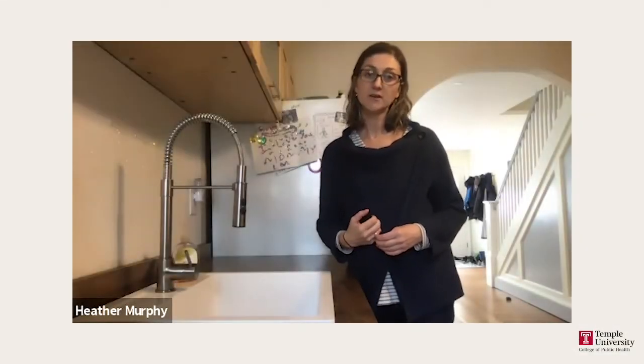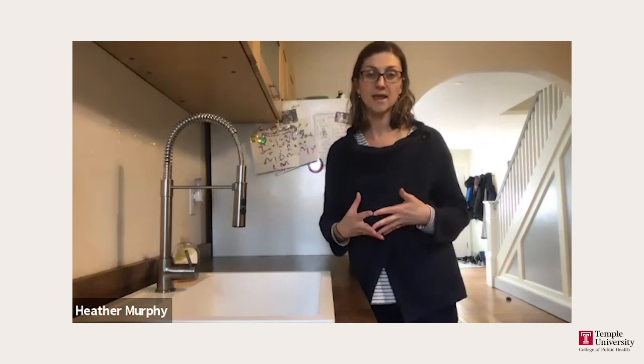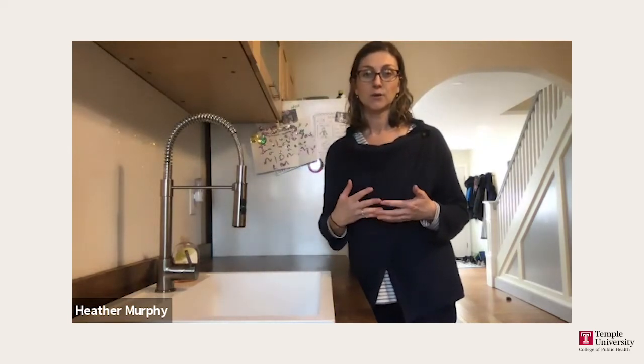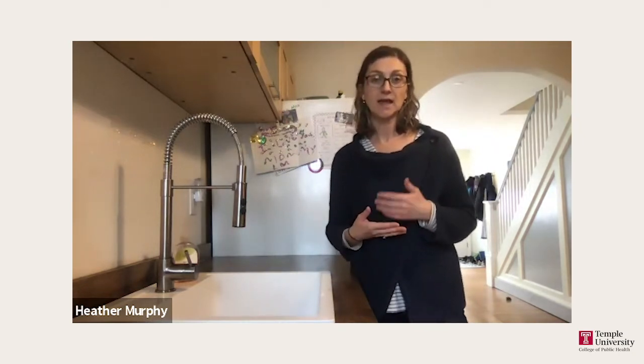Hi there. Today I'm going to talk to you about the importance of washing your hands during the coronavirus outbreak. What's really important to protect yourself against coronavirus is to wash your hands frequently and at key times.